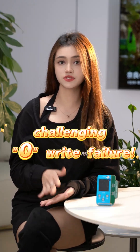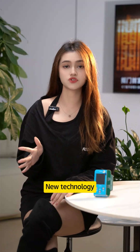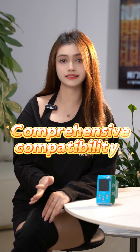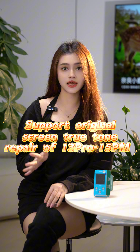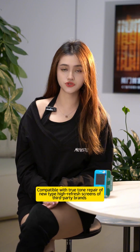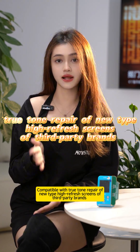Debut in the industry, challenging zero write failure, with a 100% success rate. New technology promises a full return for back screen due to writing failure. Comprehensive compatibility — supports original screen True Tone repair for iPhone 13 Pro to 15 Pro Max, and compatible with True Tone repair of new high-refresh screens from third-party brands.